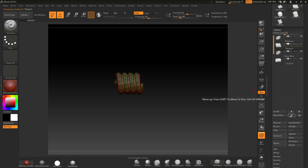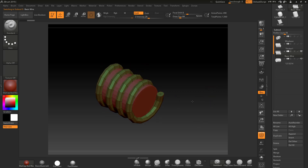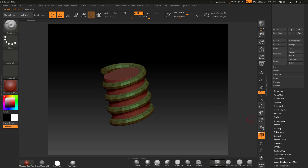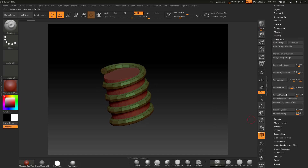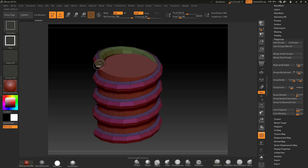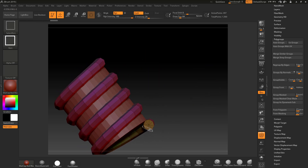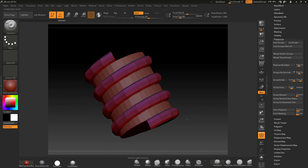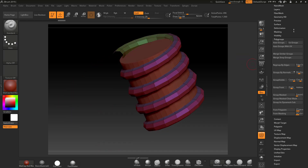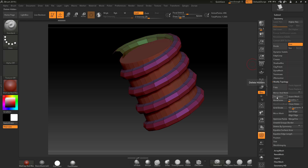What I need to do now is merge this together, but first I need to get rid of the little caps on the ends so it welds nicely. I'll go to Polygroup, Group by Normals — this gives us different poly groups and isolates the end caps. I'll press Ctrl+Shift drag to hide one end cap, then the other, and then Delete Hidden. Now the end caps are gone so it can weld nicely.